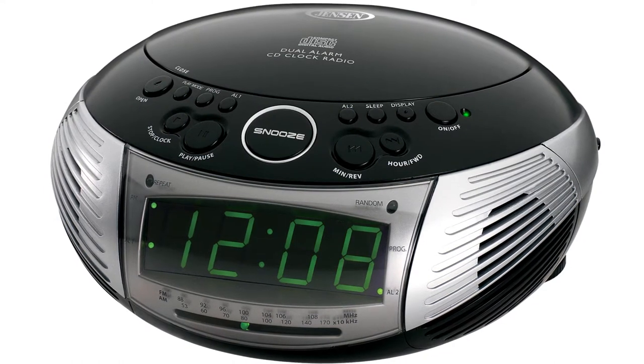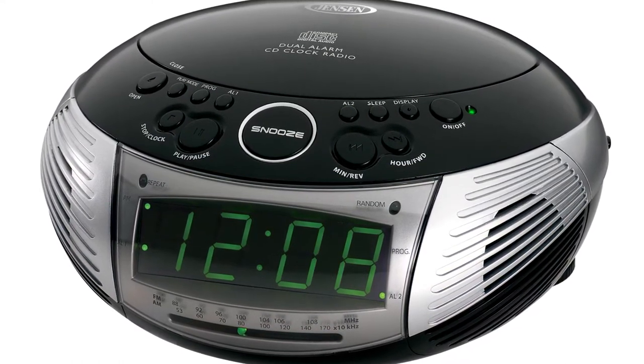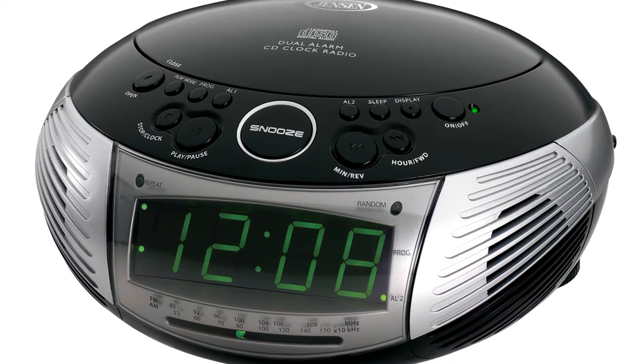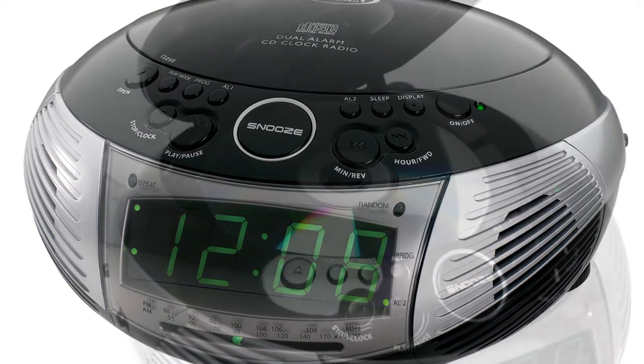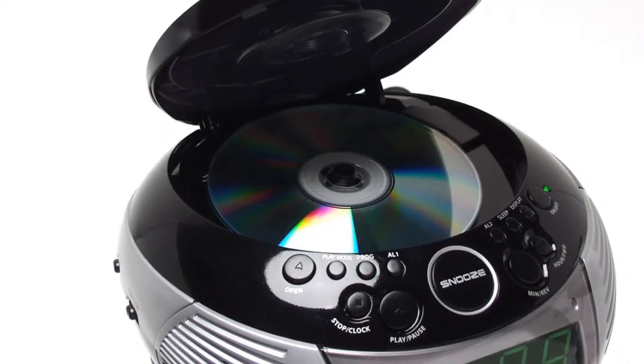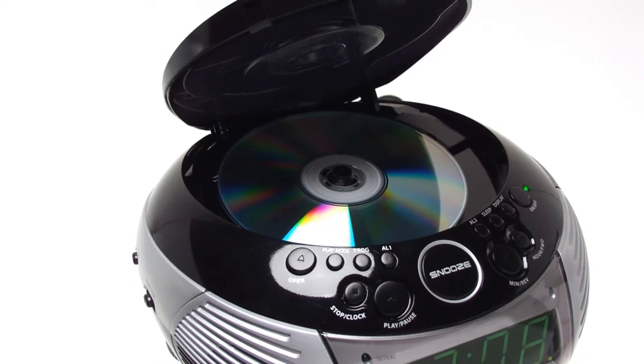Jensen brings dual alarm and CD player functionality to the table with the JCR332. This model combines the best functions of a clock radio and a CD player into one sleek unit. The front of the model features a large and easy to read green LED display where all the controls are